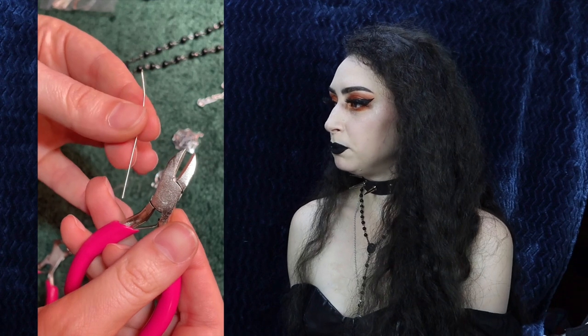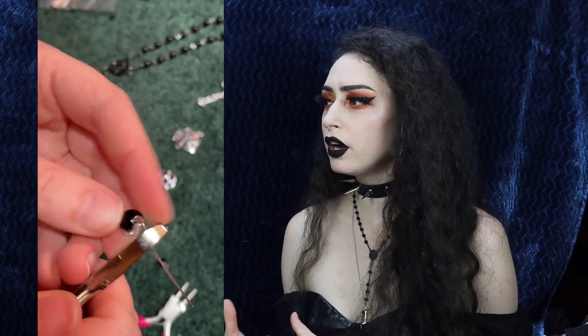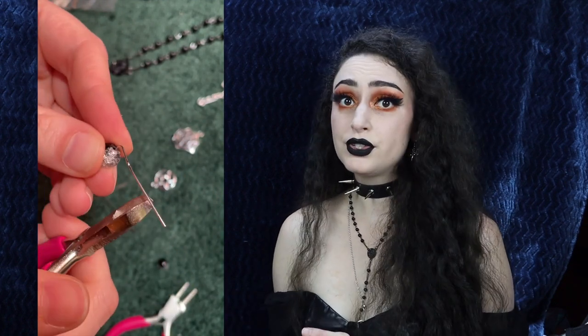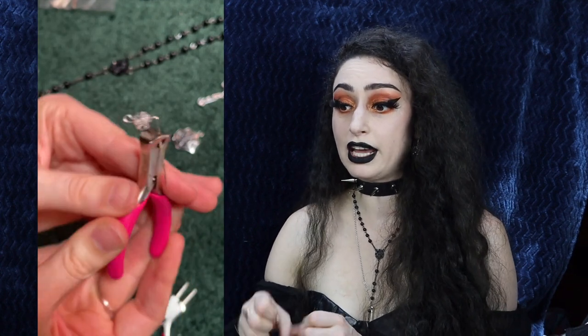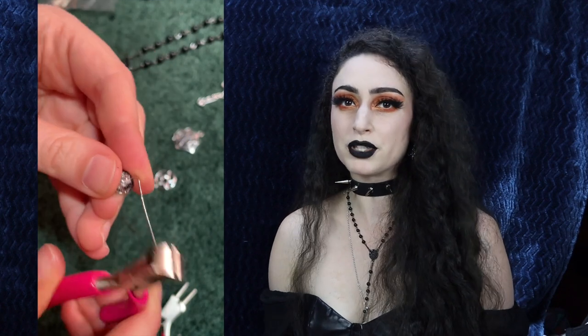The only thing I want to mention with the pliers is that they were completely smooth — they didn't have any grooves so it was a little hard to hold onto the jewelry as I was working. And the two cutters don't cut easily; you have to put a lot of pressure on them to get through the jewelry. They will eventually break through but they're not as sharp as I would have liked.